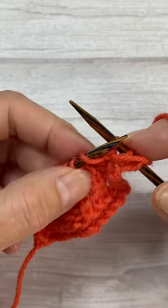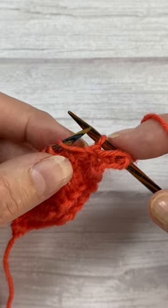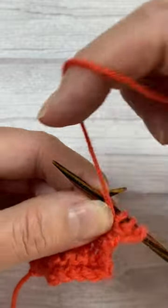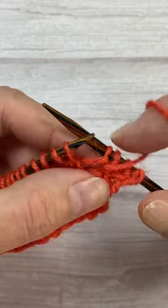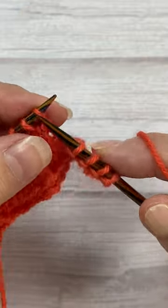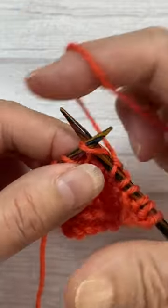Last time I showed you how to make different yarn overs. Now I'm going to show you how to deal with them on the return row — it depends what you want. Here I've got a stitch and I'm going to purl it just as normal. This is my yarn over, and if you just purl it as normal it creates a little decorative hole, which may be what you want.